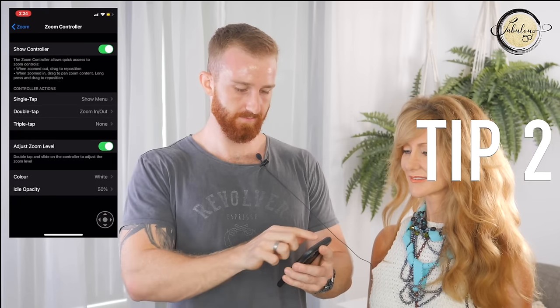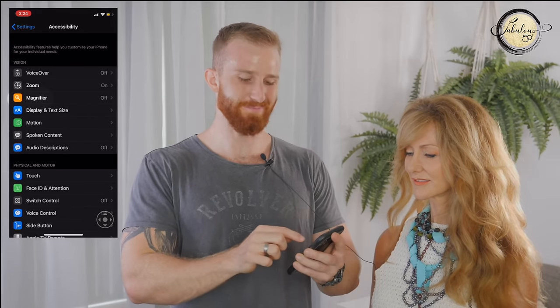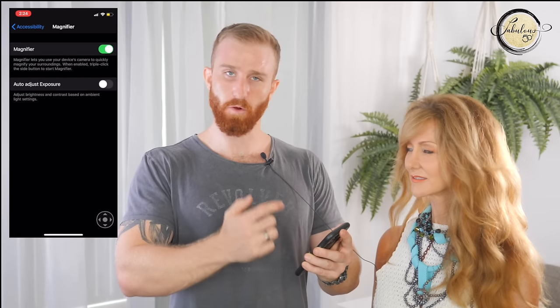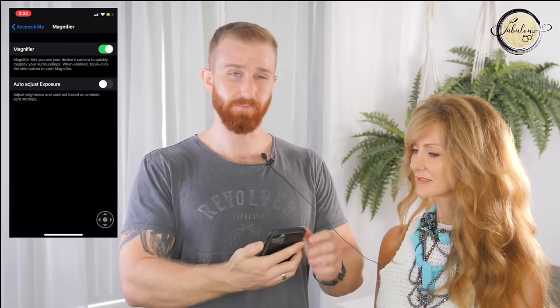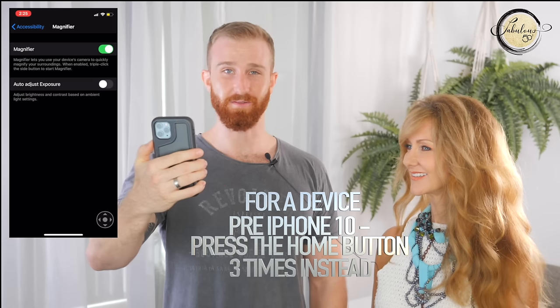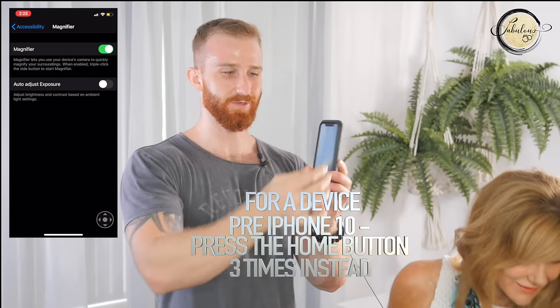For magnifier number two, go back to Settings, back to Accessibility, and click on the little magnifier button. Toggle magnifier on. If you've got an iPhone 10 and above, all you have to do is triple click the side button and it will instantly zoom in.